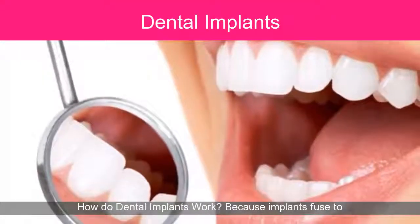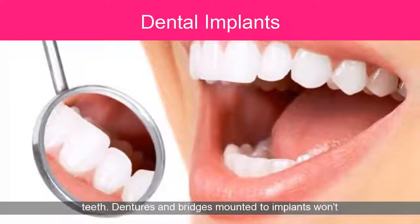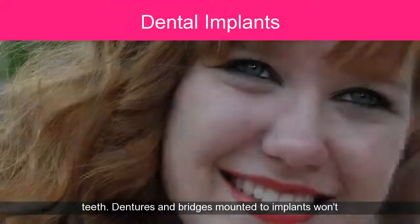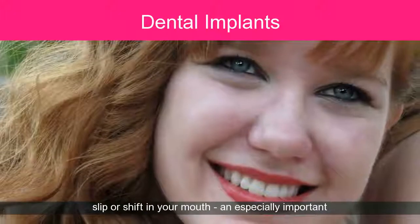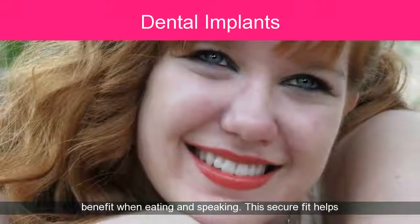How do dental implants work? Because implants fuse to your jaw bone, they provide stable support for artificial teeth. Dentures and bridges mounted to implants won't slip or shift in your mouth — an especially important benefit when eating and speaking.